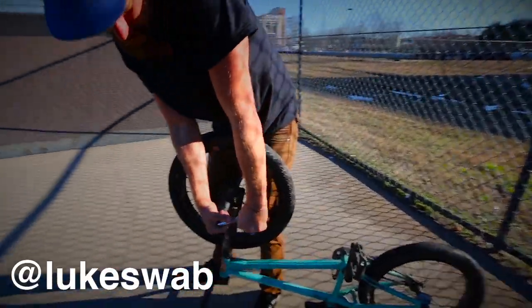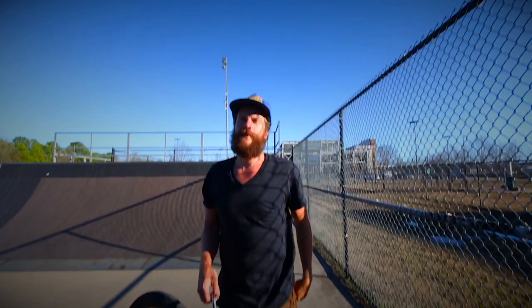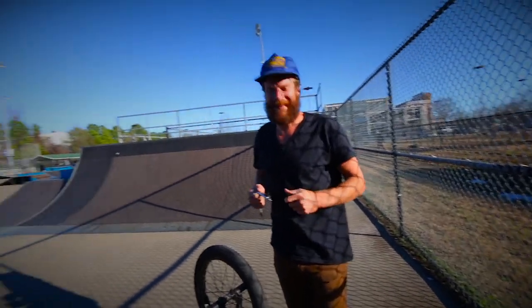Yo! You ready to do this? Ready for some clips? Yeah. I think we're gonna ride some street too after this. Miller Plaza? Yeah, let's go over there right now. Yeah, I'm down. Screw it. Alright, let's just ride over there.